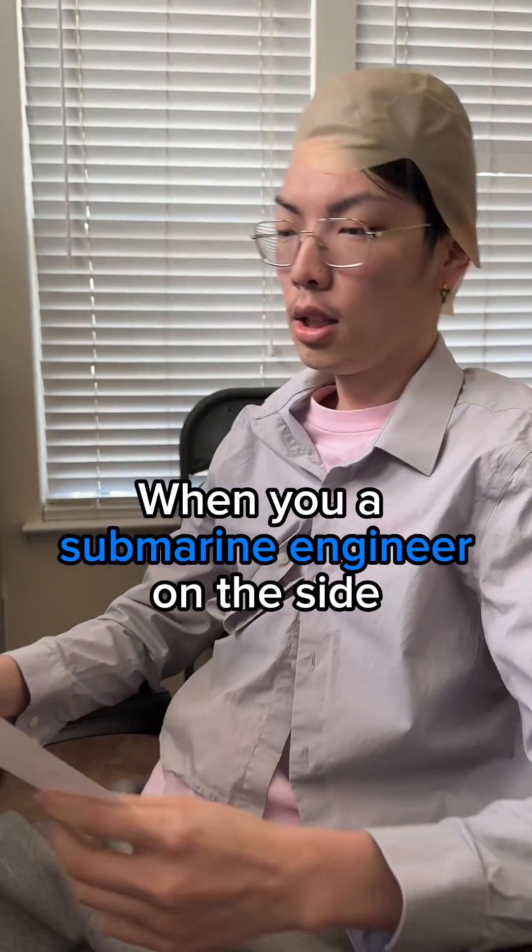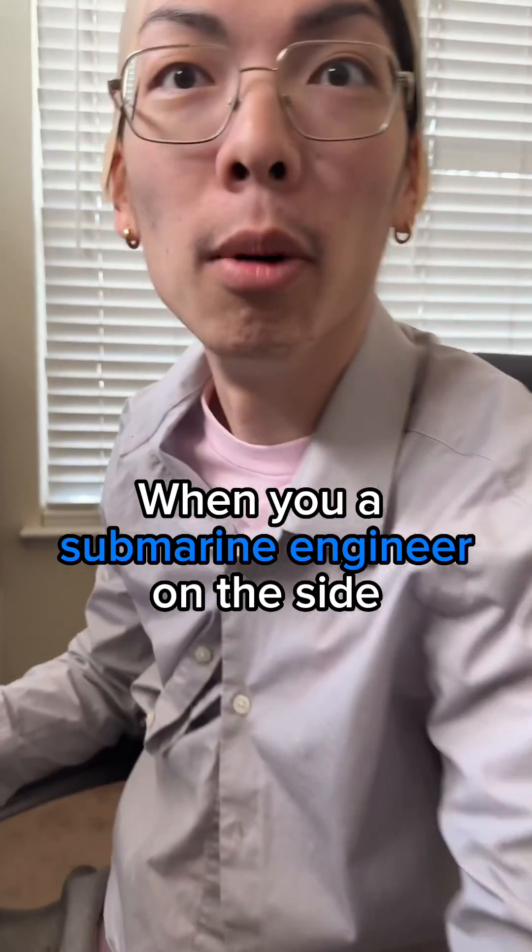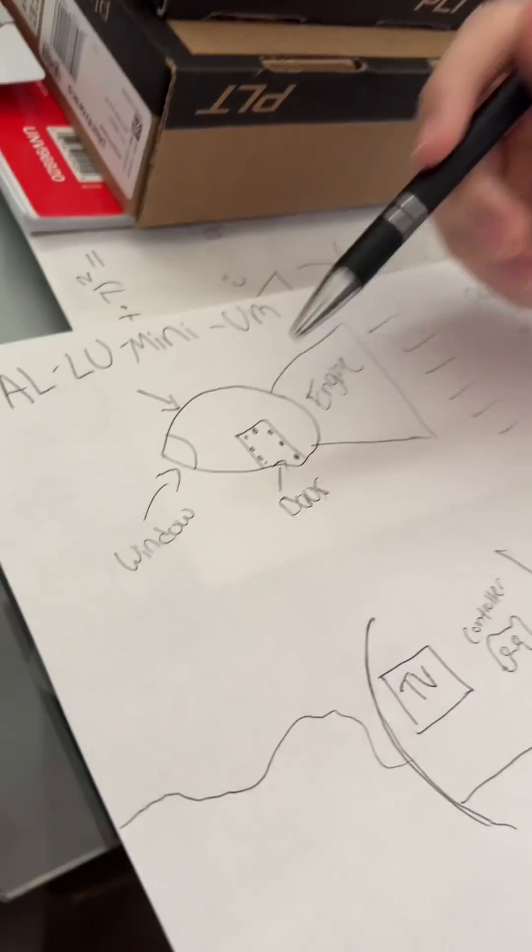So you got it written up already? Yeah, look, this is what I got written. I got it in two weeks, man. That's why you hired me, I'm the best. So look, this is what we got so far.